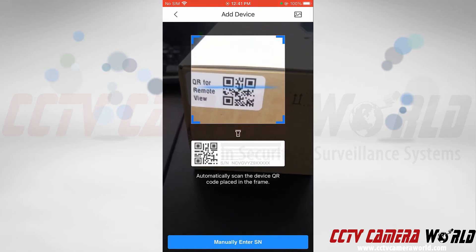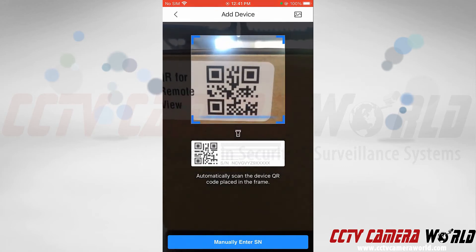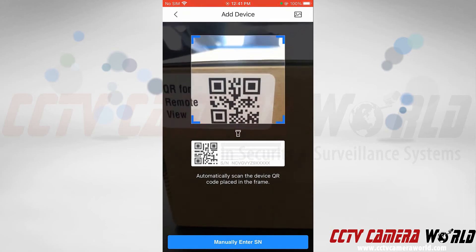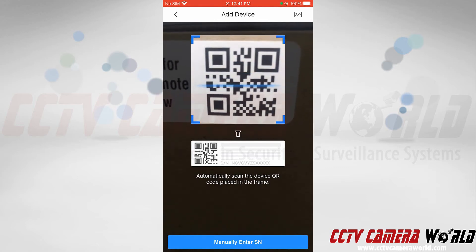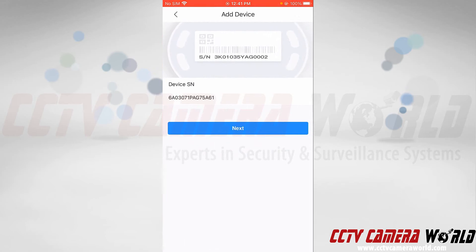You can see it's also listed as a QR code for remote view. I'm going to scan this code — sometimes you might need better lighting or a better angle, and it may take a second. After getting a better angle for the QR code, it was able to scan the device serial number in.